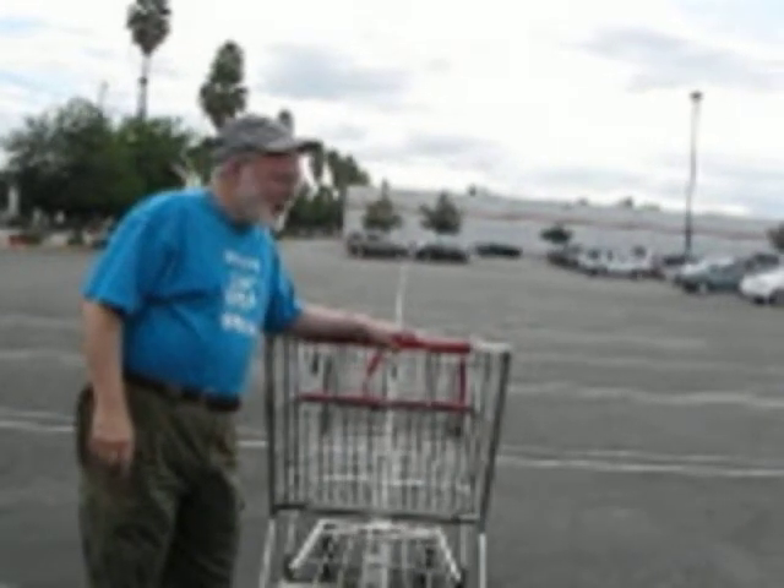Hi, this is the shopping cart experiment. You can do this yourself. I encourage you to try it.